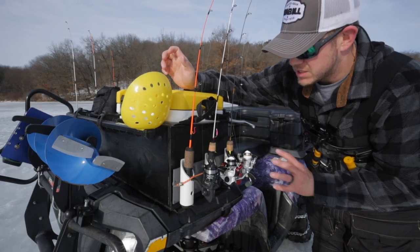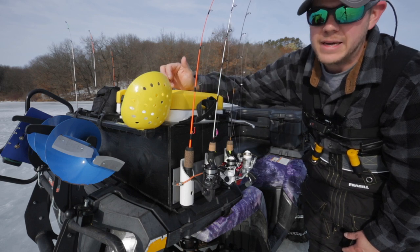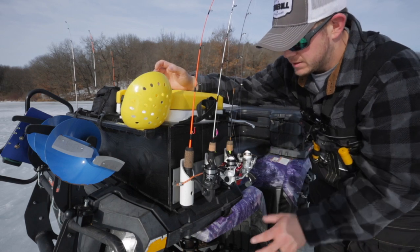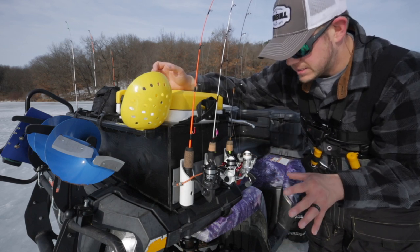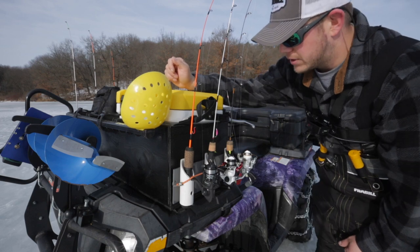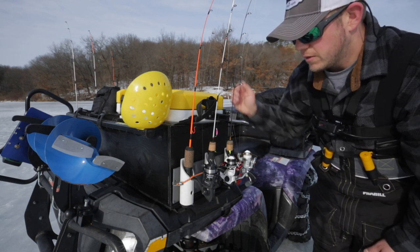I wanted to utilize a rod holder system. I don't necessarily keep rods on here all the time when getting in and out of my trailer because of clearance, but once I'm out fishing I have a spot for the rods I'm going to use for the day — whether dead sticks, tip-downs, or jigging. I have a little bit of everything and different presentations that I can quickly grab on the fly.